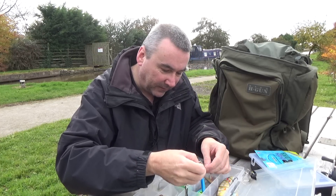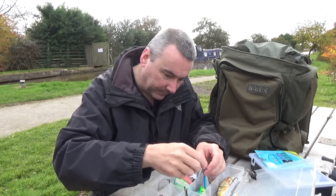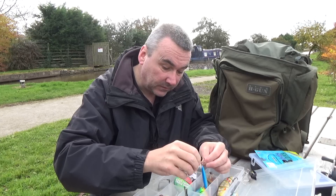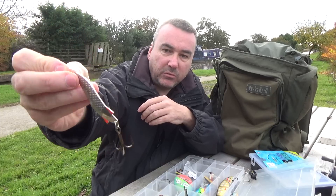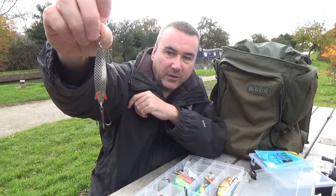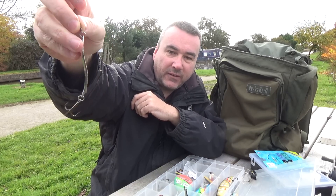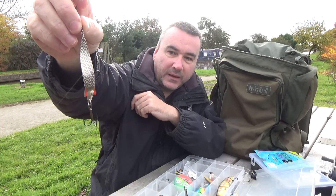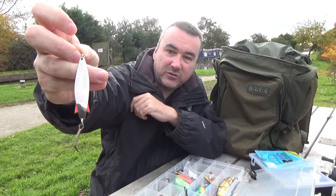Here's an interesting one you don't see used very often these days - an Abu Toby spoon, roach imitation. That's done me well on the River Dee in the past - it just glints in the water as you wind it in and I've had that snaffled by a few pike on the river in years gone by. I don't think that's seen the light of day in 20 years but it's still in my box, because you never know when you're going to need something like that.